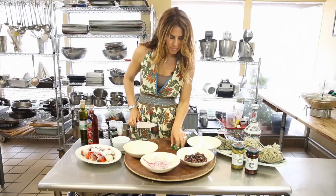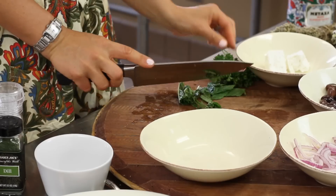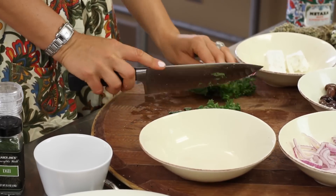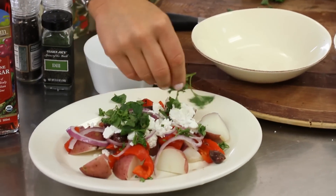Now I'm going to cut up some mint and some parsley, just to give the dish a little bit of an herb-like taste.